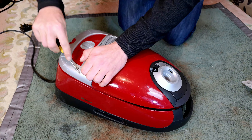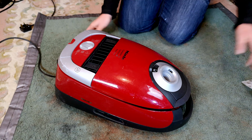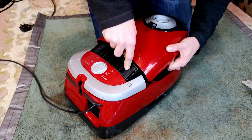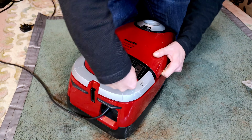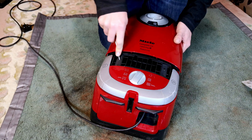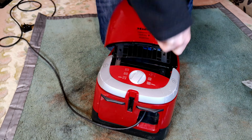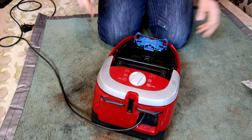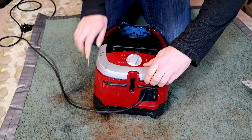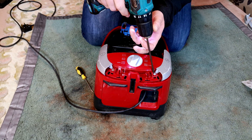Despite saying C2 on the top, it is just a Miele S5. So we'll take that top bit off, then we can push and manoeuvre these tabs up. Then you can remove the rear glamour cap, which reveals the rest of the screws.